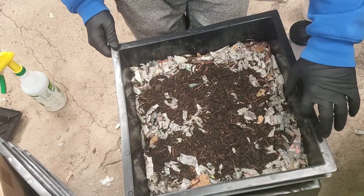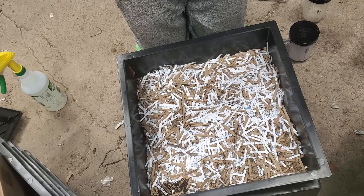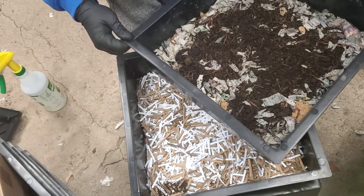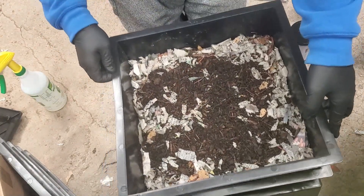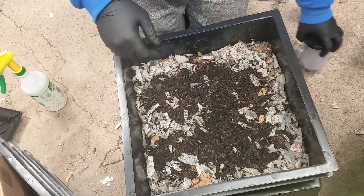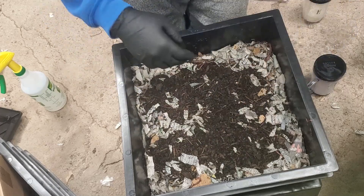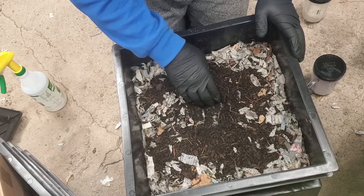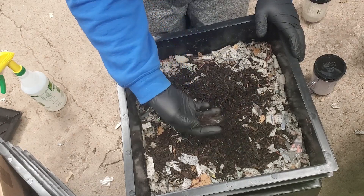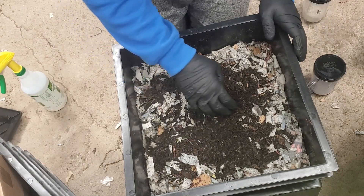I can see on the side here there's some castings, and there was a worm on the side. There's a little bit of castings in this corner. There's a huge worm ball right here. When I first got them, once they warmed up and got acclimated, there's a huge worm ball. Now there's a bunch here, so I'm gonna guess that they ate all the food, but let's look through and see. This feels dry — I can't squeeze it and get water out of it.